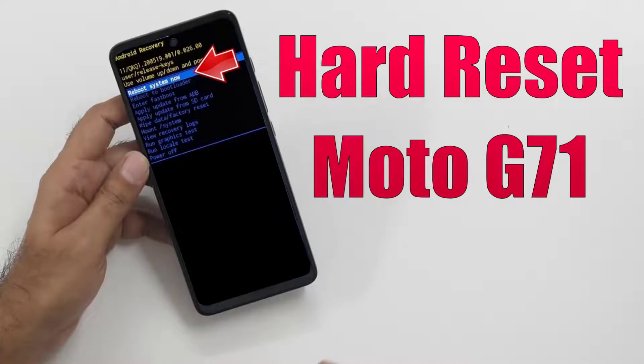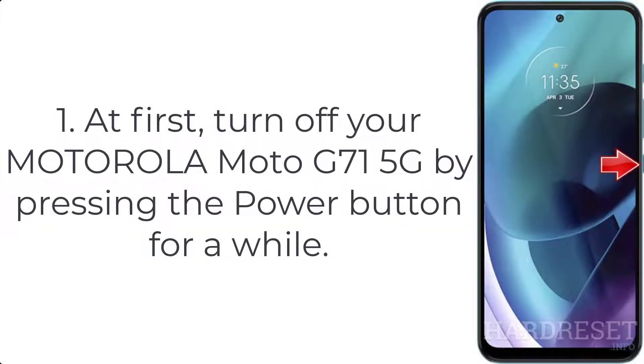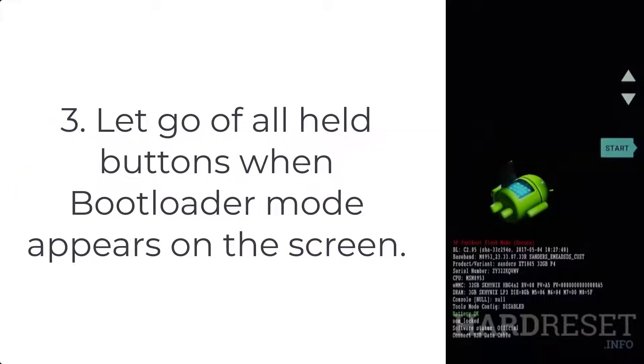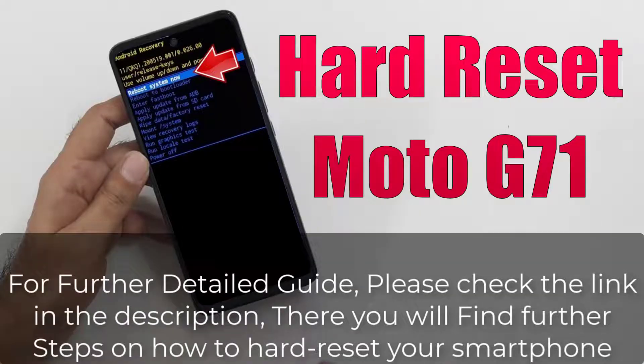How to hard reset Moto G71. Step 1: turn off your Motorola Moto G71 5G by pressing the power button for a while. Step 2: hold volume down and power key for a few moments. Step 3: let go of all held buttons when bootloader mode appears on the screen.